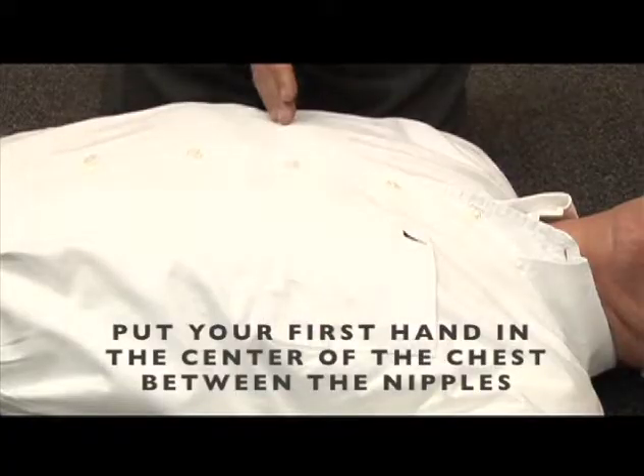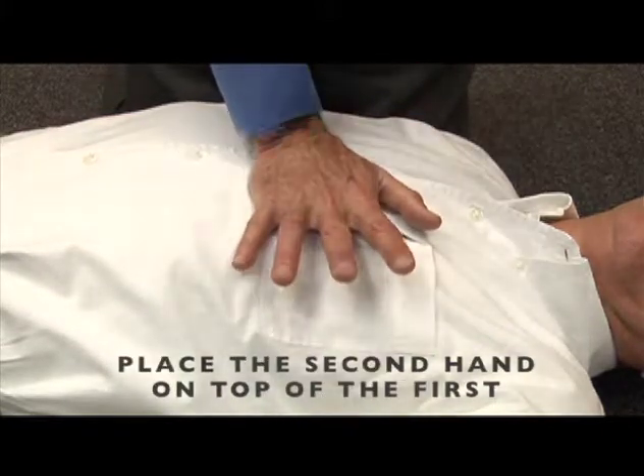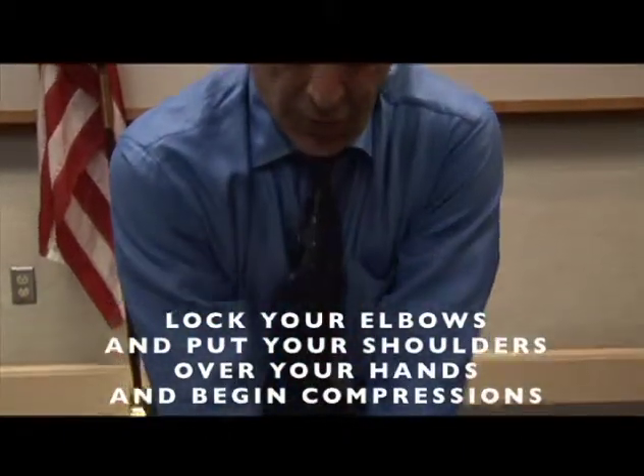Right between the nipples and in the center of the chest, I put the first hand. Put the second hand on top of that. Lock your elbows, put your shoulders right over your hands, and begin chest compressions.